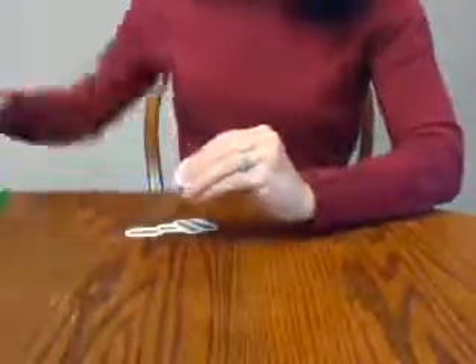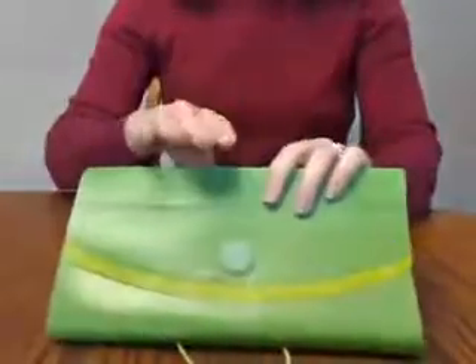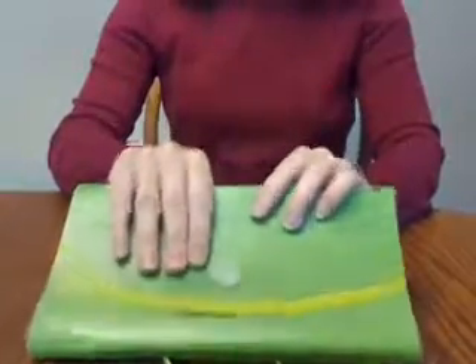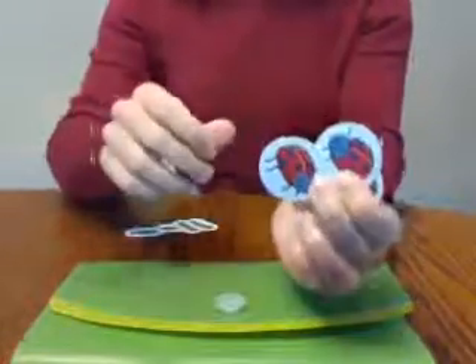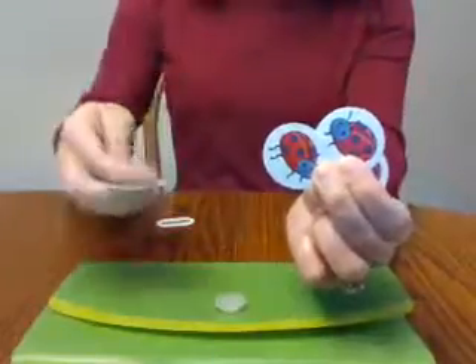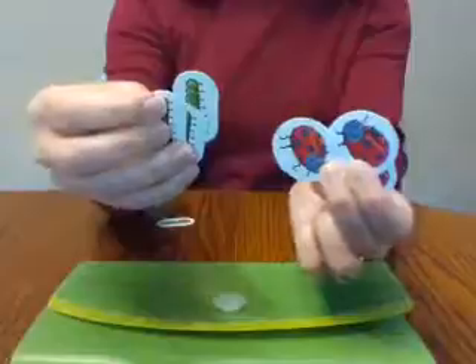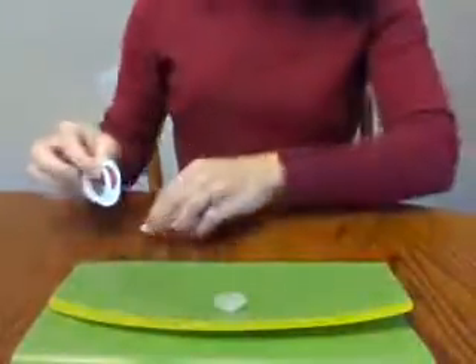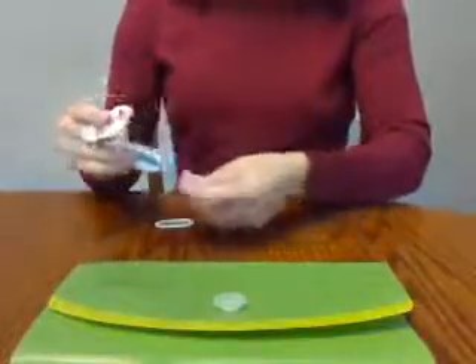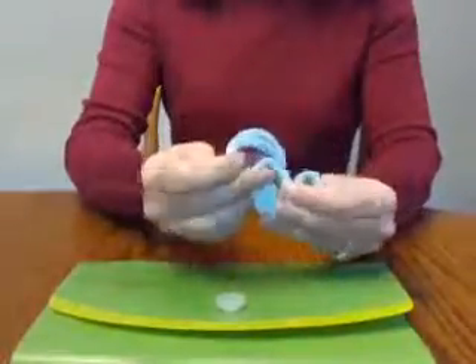The last component was the manipulative packet. I've punched out all the pieces and put them in a little coupon organizer. The manipulatives are cardstock counters — various animals, bugs, shapes, and things like that — plus money for when we get to money, a clock, and different work mats to use the counters and unifix cubes on.